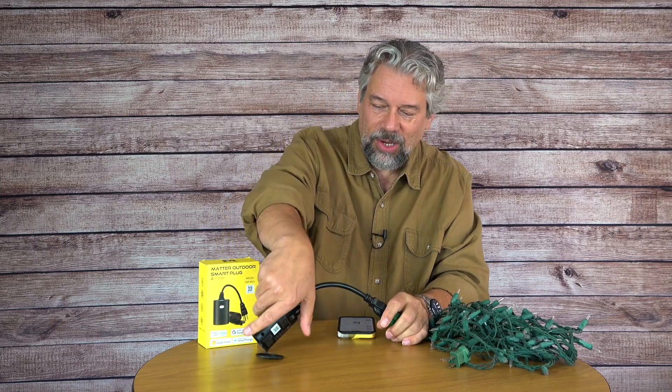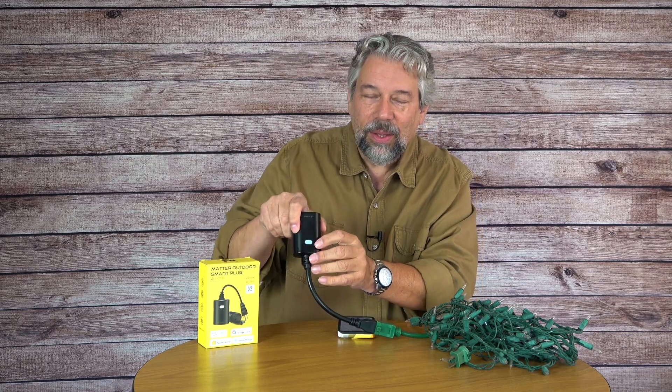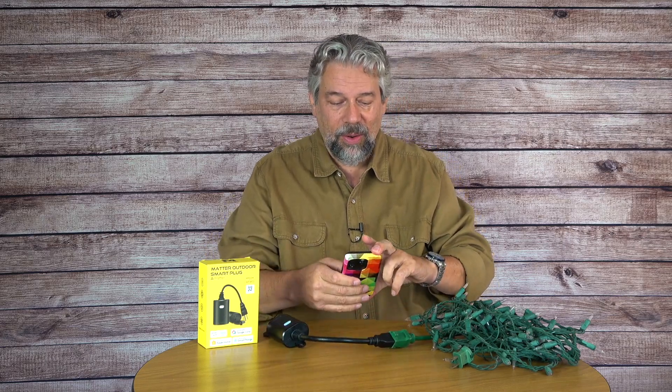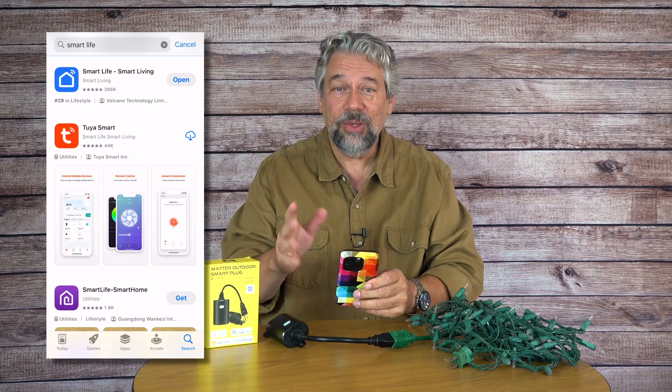I just happen to have an extension cord here, and right off the bat you can see that the light turns on, and now it's in pairing mode — that's why it's blinking. So let's go ahead and pair this with my app, and I'll let you see how easy that is.